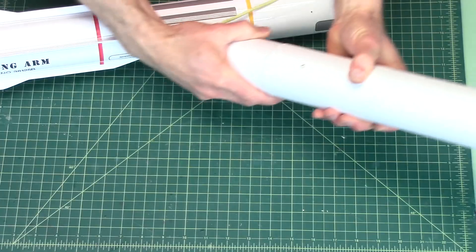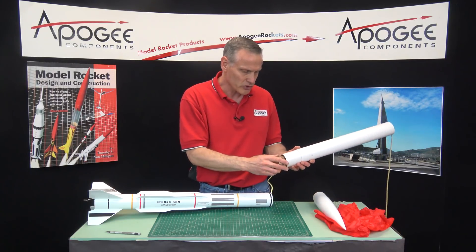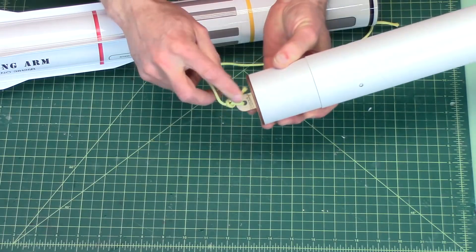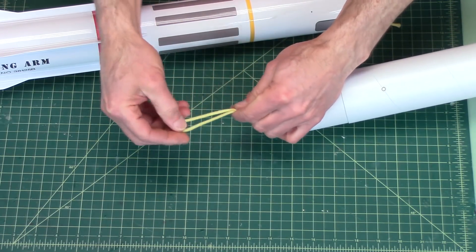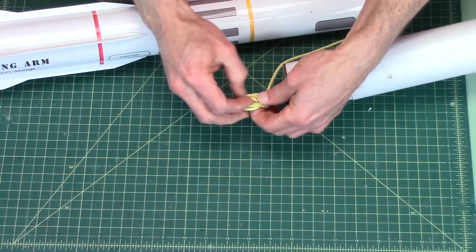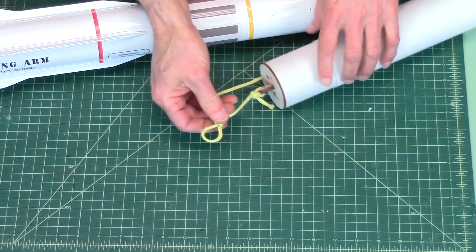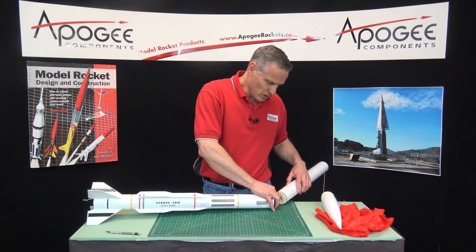The drogue chute gets attached here. Now if you don't have room on the back end of the rocket, what you do is take your shock cord, stretch it out, and just do a simple overhand knot — like that. Now you have a loop where you can attach the drogue chute. I'm giving you a lot of good tips here.